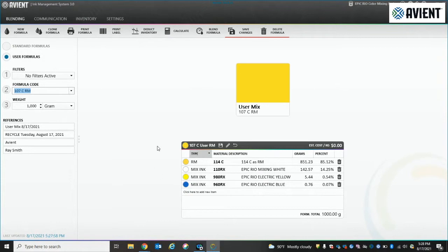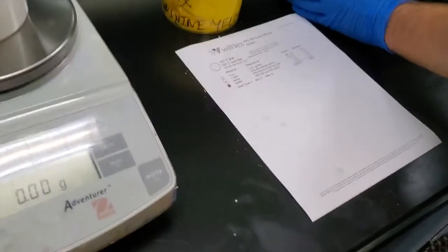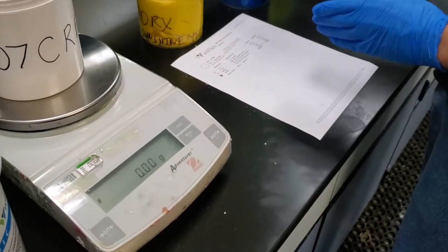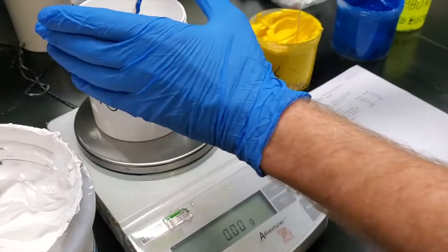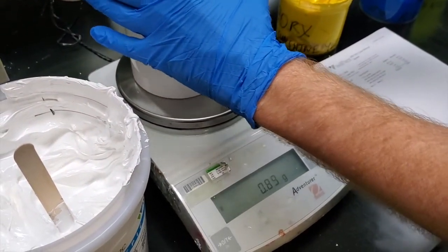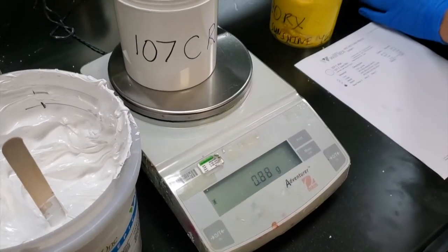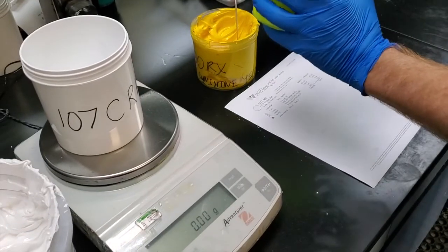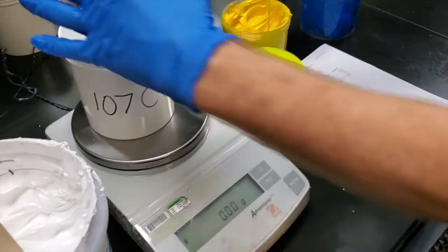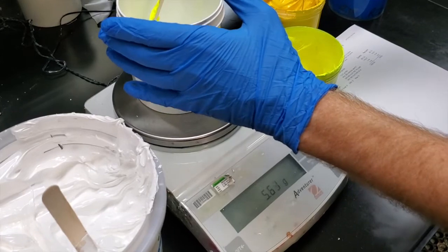Again, you print it out, send it out to production, and we'll watch them mix this. Just following the formula that was printed out exactly like you would any other Pantomatch formula out of the mixing system, using the components first.